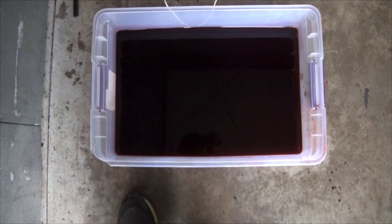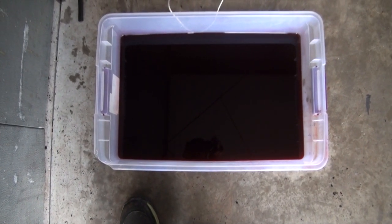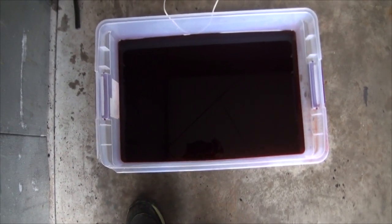Here's my oil. It looks black, but it's not — it's still good, which is just awesome because it's expensive. It only looks black because it's dark in here.